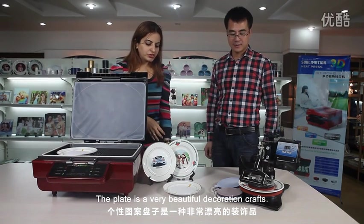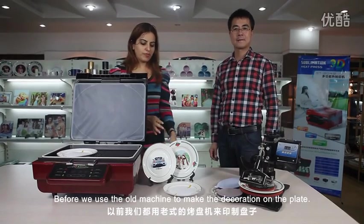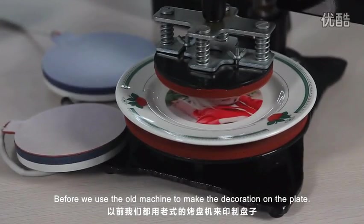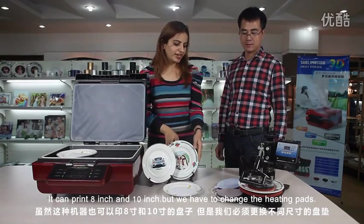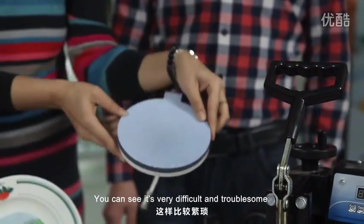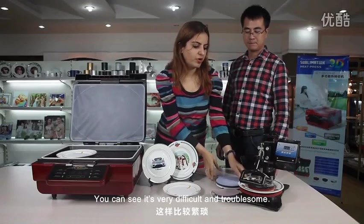The plate is a very beautiful decoration craft. Before, we used the old machine to make the decoration on the plate. It can use 8-inch or 10-inch plates, but we need to change the heating pads. You can see it's very difficult and very problematic.